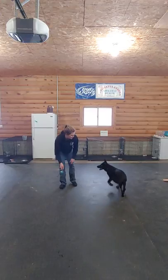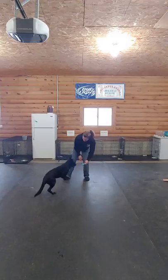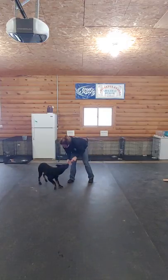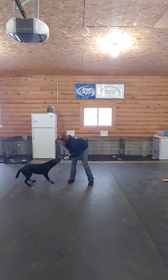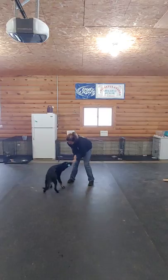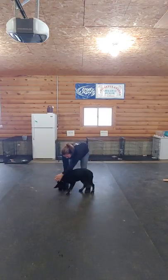You can always back up — by backing up I mean we're going to build drive by chasing the object. You might have to offer it to her in a grip. Remember, whenever we're going to out a young dog, if she spits it out, that's okay — we'll re-engage. We're going to practice our cradles again to satisfy that drive.